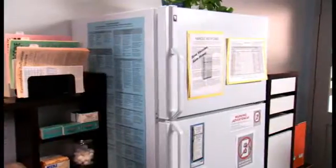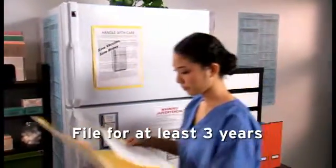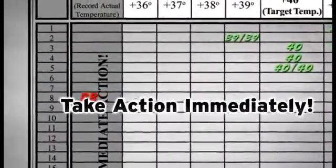It is important that you keep temperature logs on file for at least three years, unless state statutes or rules require a longer period. Twice-daily temperature monitoring is not just useless paperwork — if the temperature in the refrigerator or freezer is out of range, you must take action immediately.